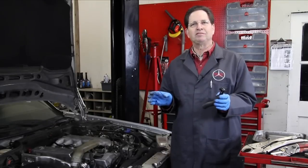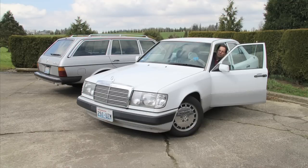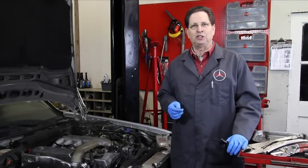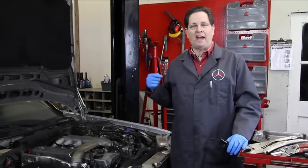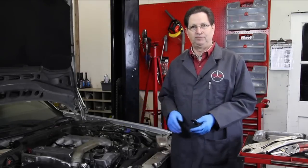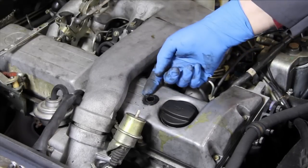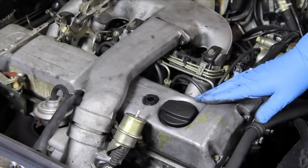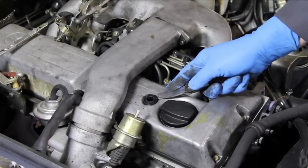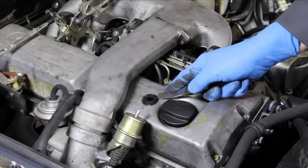They say when it rains it pours. Just last week my wife's 300D 2.5's elbow broke right off, so we're going to have to fix that one too. You can see here that the elbow broke off right flush with the rubber grommet, and just like the other car it's hard and brittle.